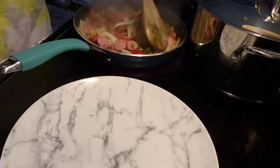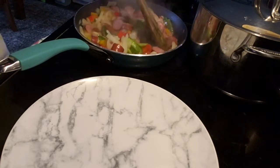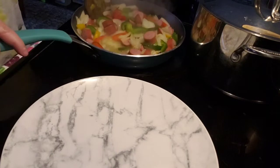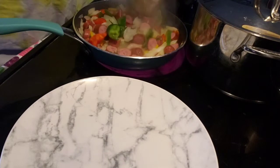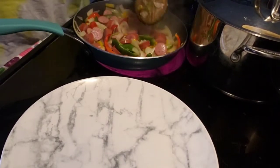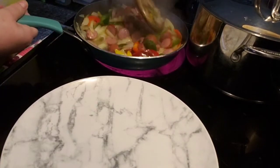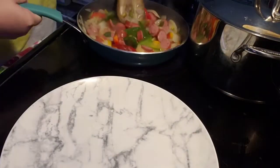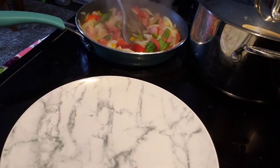Okay guys, so it is just about done. I'm just about ready to turn it off. So this is all of the sausage and the stir fry mixture from the Dollar Tree — it looks just like this. So I'm going to turn it off and we are going to plate it up.